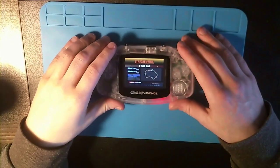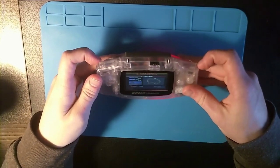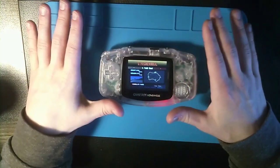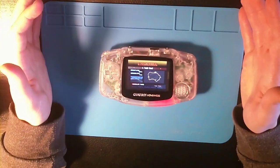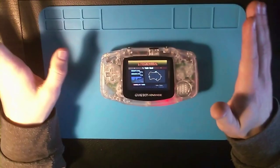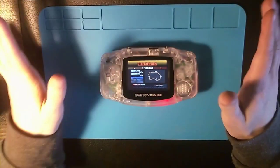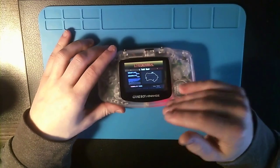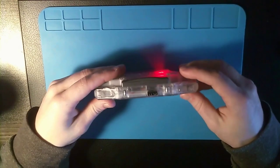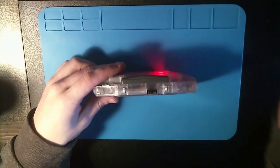One issue I faced was that I had no sound output because the system couldn't find the I2S card. I couldn't fix it, so I ended up completely reinstalling the OS — I had to start from scratch, put a new RetroPie distro on the install, set up the display driver again, etc. I was able to recover the save files, hopefully.